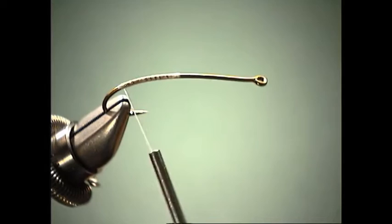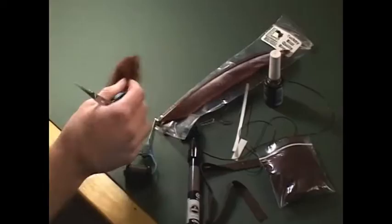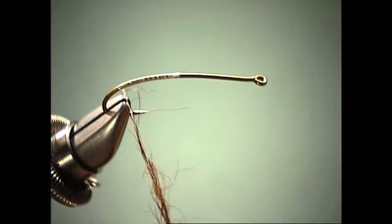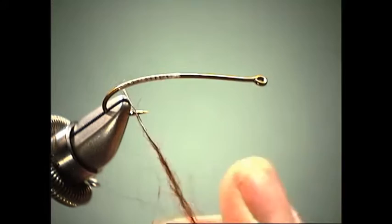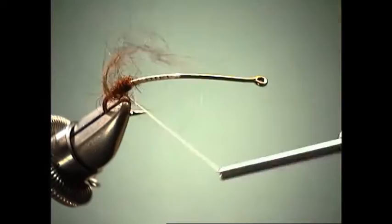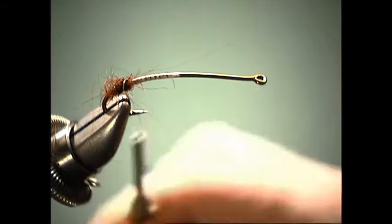We're going to put some anal gills back here and also just a little dubbing ball so we can separate our tails. For that, what I'm going to be using is some leech dubbing. I want this fly to be nice and buggy looking, and the leech dubbing does a perfect job for that. We don't have to worry about it being real tight — we're going to want it to be somewhat shaggy anyway, though we'll trim that up.